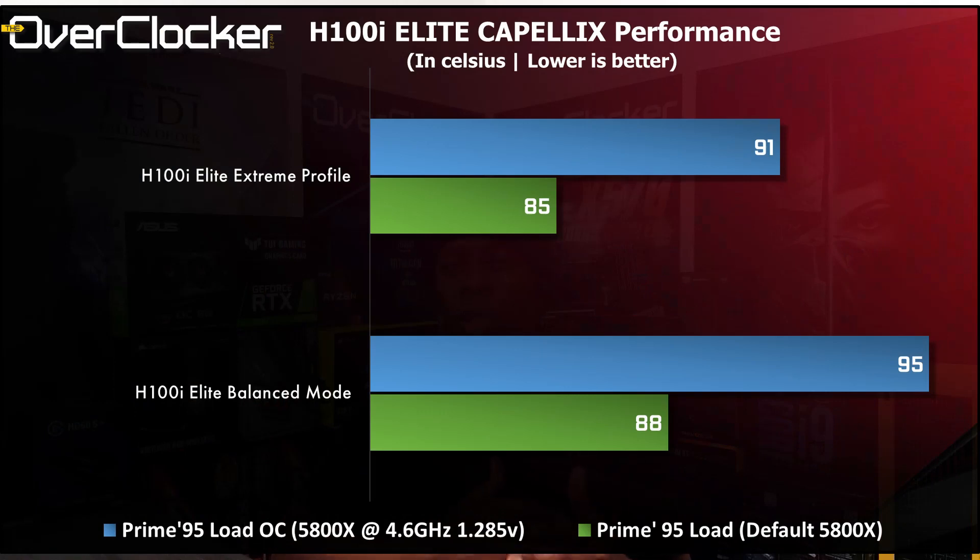This Elite series or generation of hydro coolers is obviously Corsair's latest. What makes this cooler so compelling actually isn't performance — I'll get to that a bit later. Performance of this cooler is what you'd expect from a premium 240 millimeter radiator-based AIO. We're at a point where the differences between the best and worst 240mm cooler is probably something like five degrees, which speaks to how well all these AIOs have been performing off late.